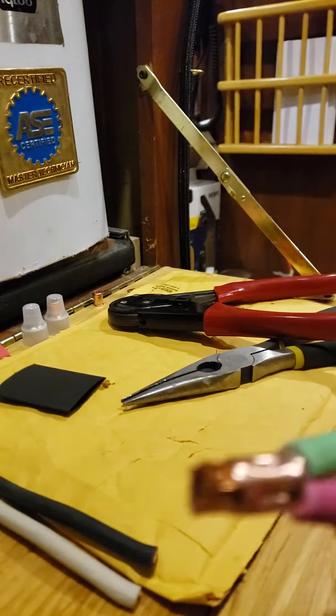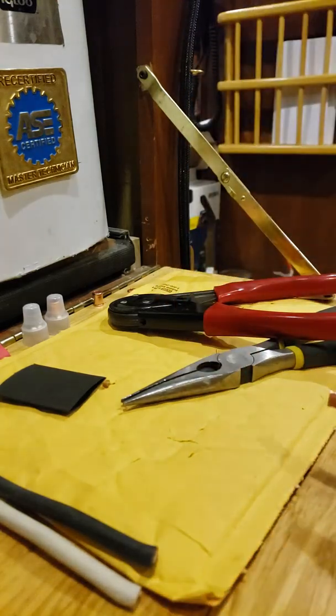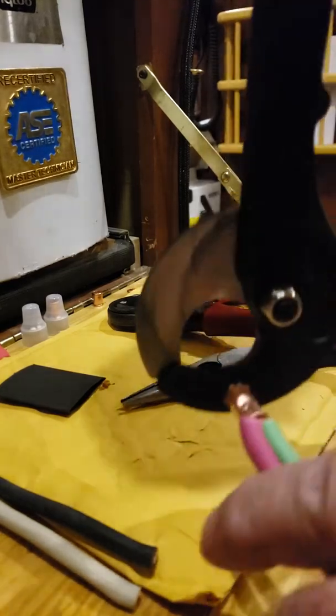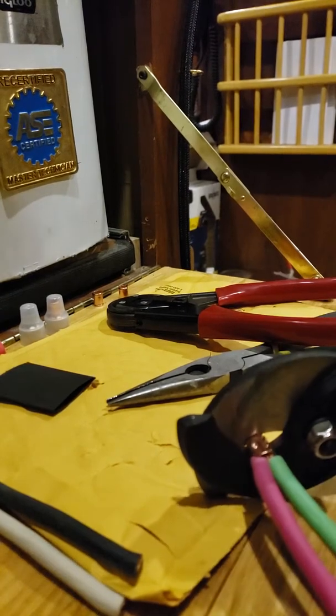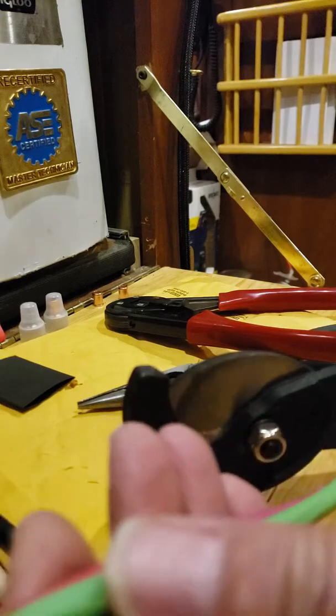You're supposed to cut this lip off up here. I did that a minute ago using my cable cutters — let's see if I can do that again. There it is, clean as a whistle.